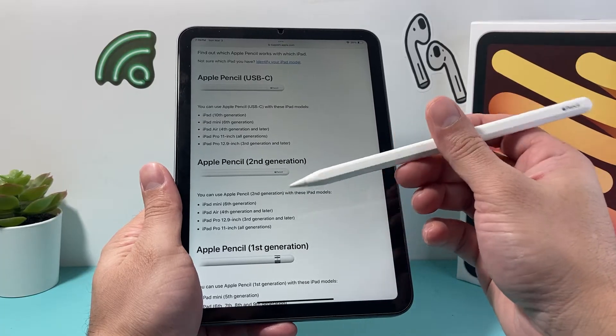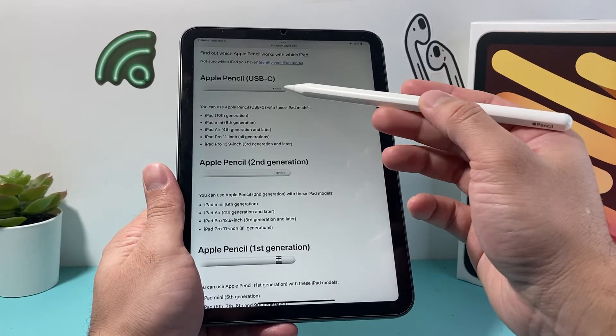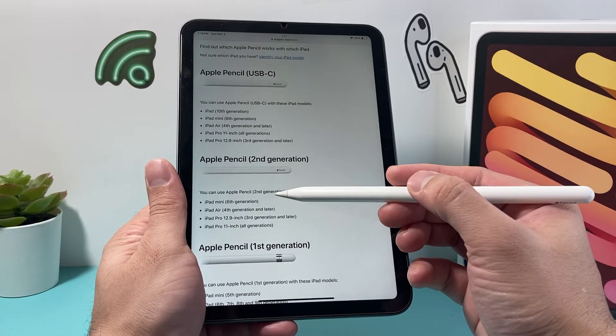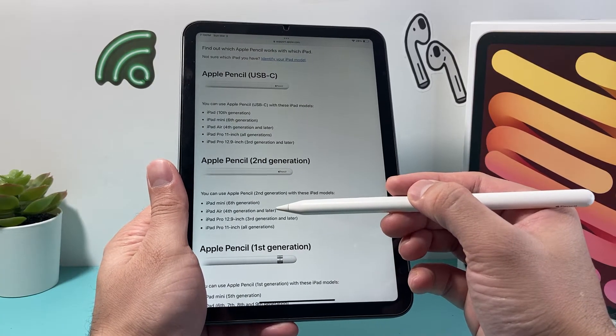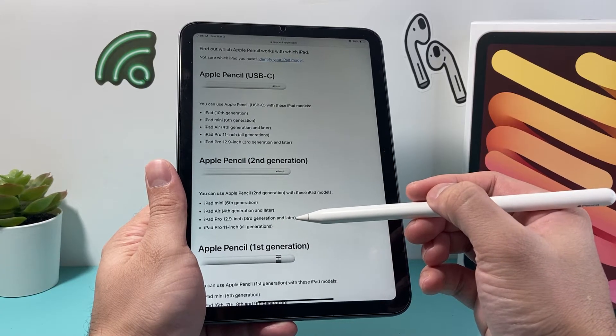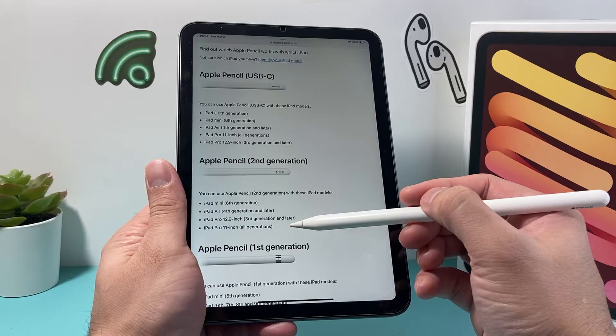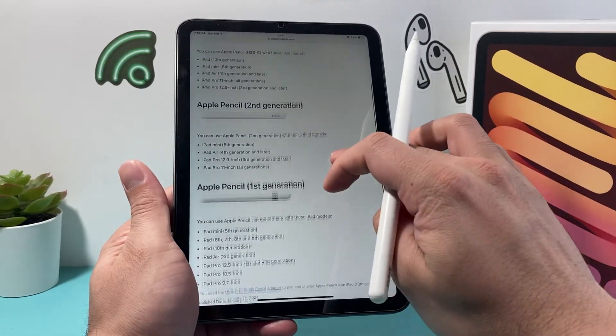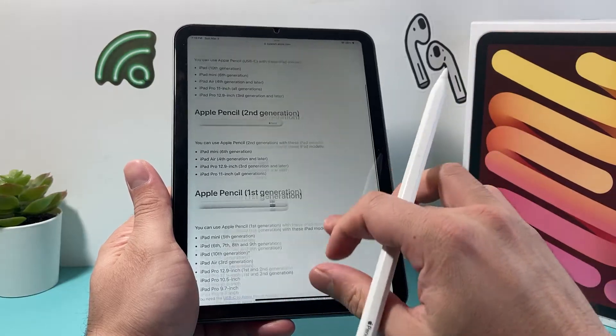I have the 2nd generation Apple Pencil — not the USB-C one — and as you can see, this one is compatible with iPad Mini 6th generation, Air 4th generation or later, iPad Pro 12.9 inch 3rd generation or later, and the 11 inch 1st generation. If you have any other one, just check the compatibility page for which iPad it can connect to.